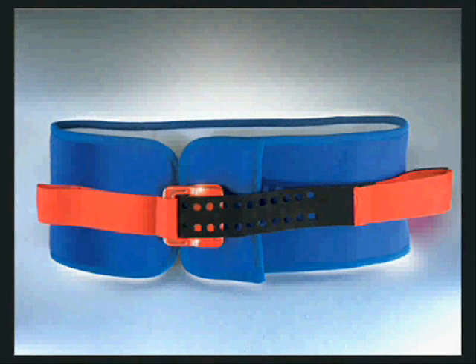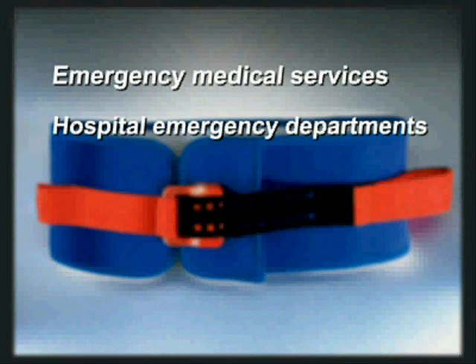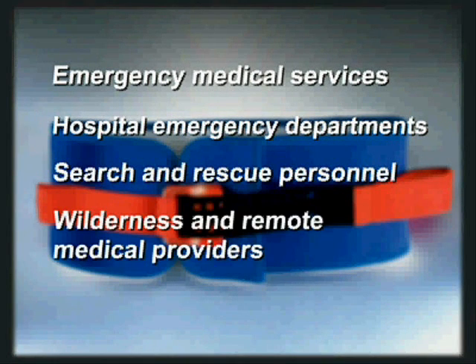The SAM Sling. The intended users of the SAM Sling include emergency medical services, hospital emergency departments, search and rescue personnel, wilderness and remote medical providers, and military.